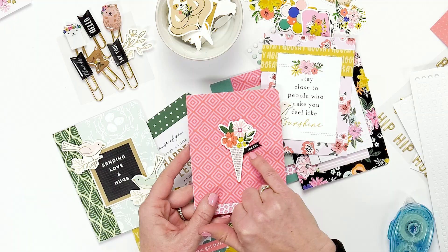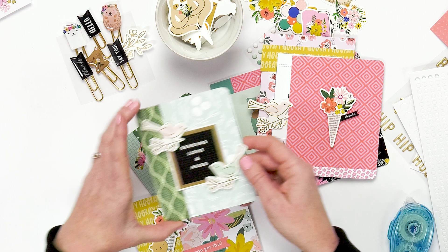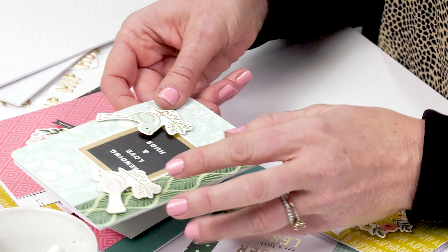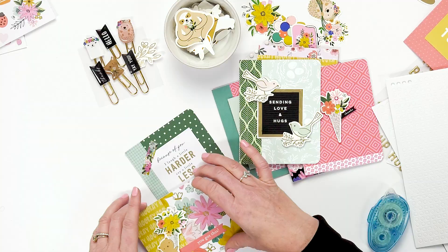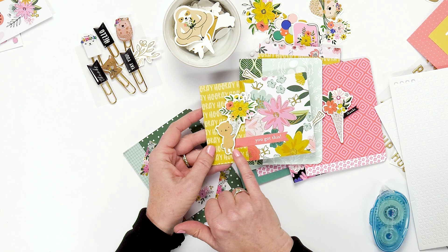We have a few that say different things — like 'Sending love and hugs.' And then we have our cute birds, which also are using the foam adhesive. We have our bear, and then this is one of the banners from the 12 by 12 that says 'You got this.'